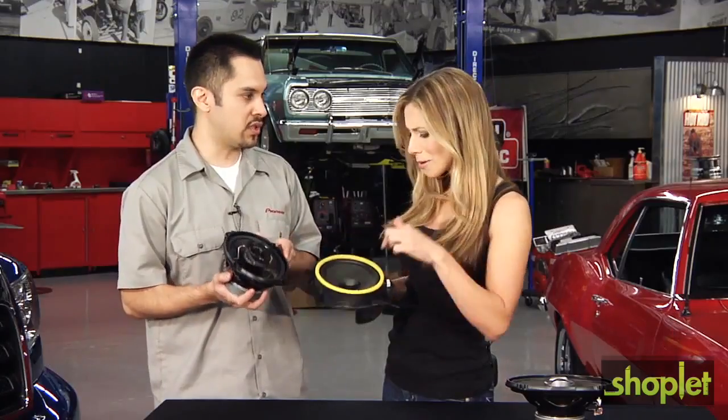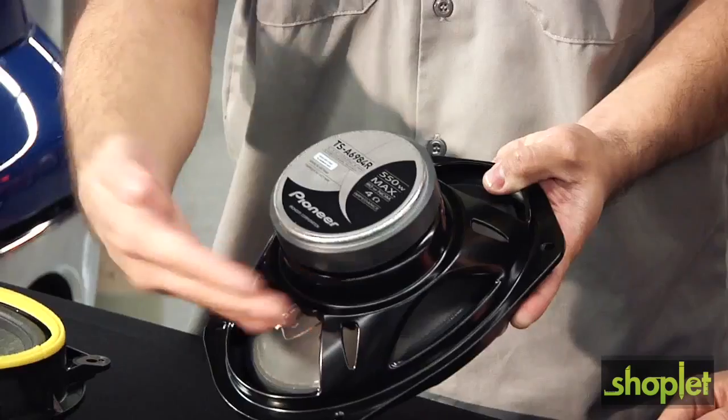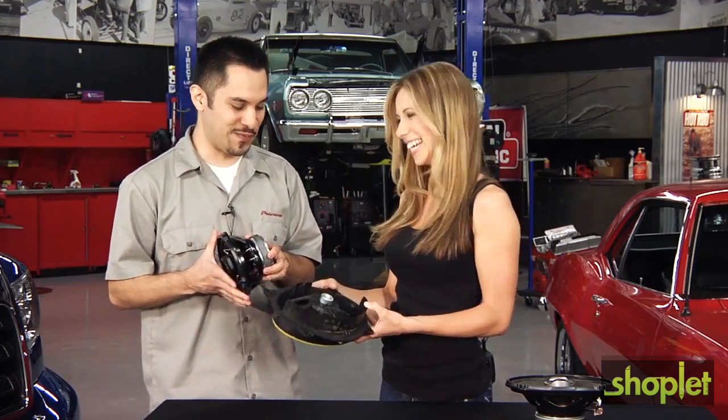Is this the entry level? Yes, this is our entry level speaker. So I'm going from this to this in just one step? Yes. That's amazing — a very easy step. This magnet actually drives the speaker and makes it able to produce a lot better sound and frequencies. You'll be bumping. You definitely will be bumping.